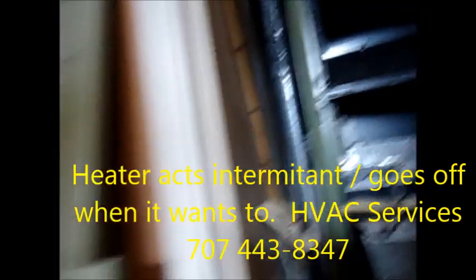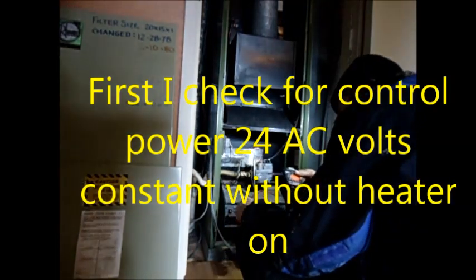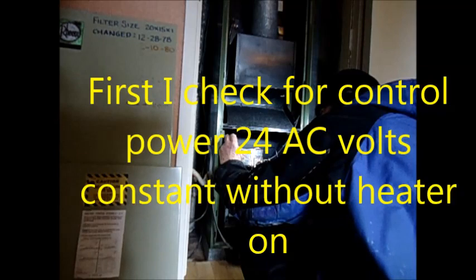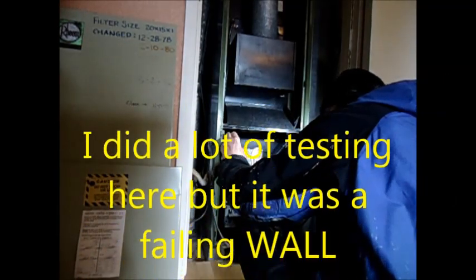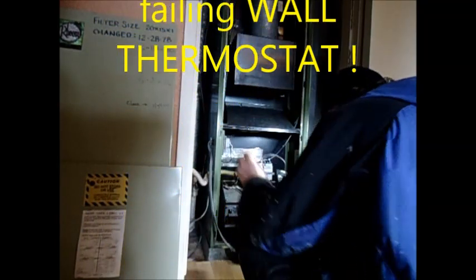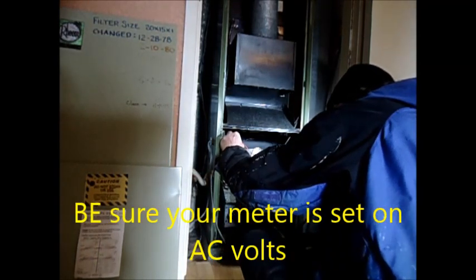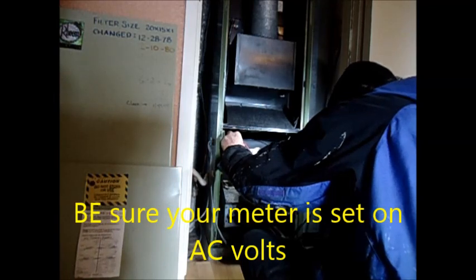I've got a funny one here. I'm going to check this transformer first — it should have 24 volts. Let's change this over to AC. We're reading 26, 25.9 volts.